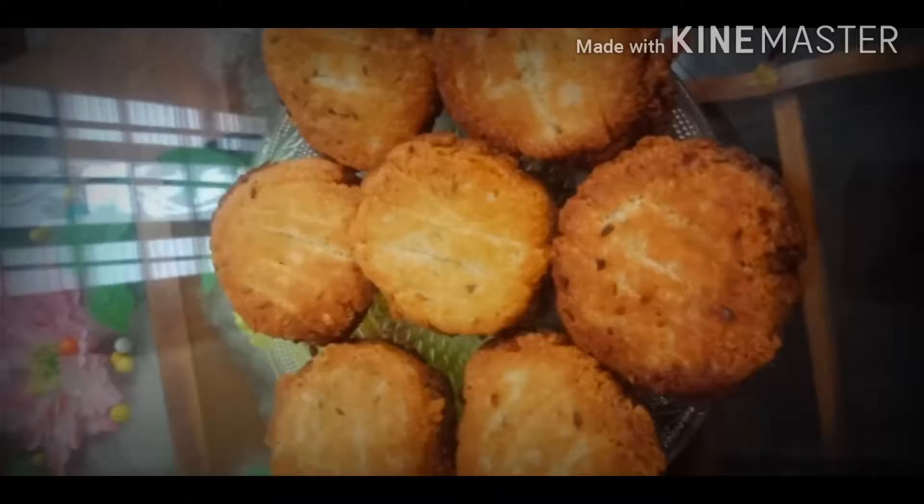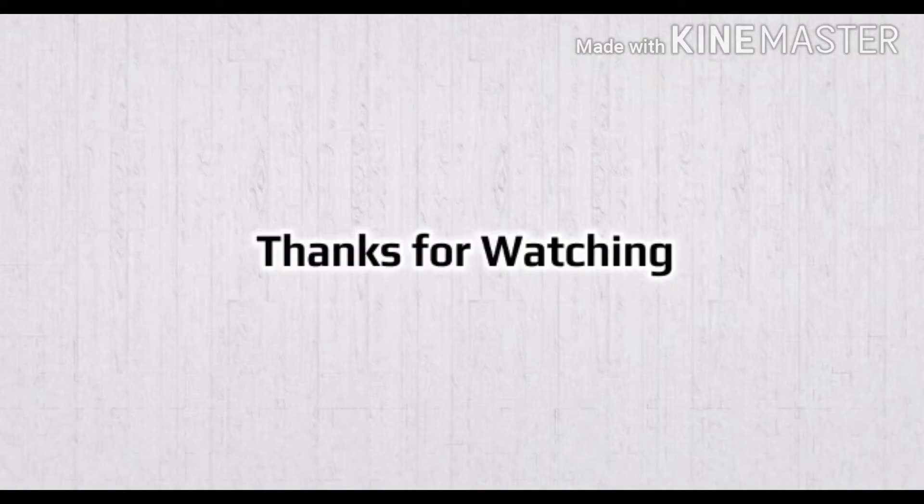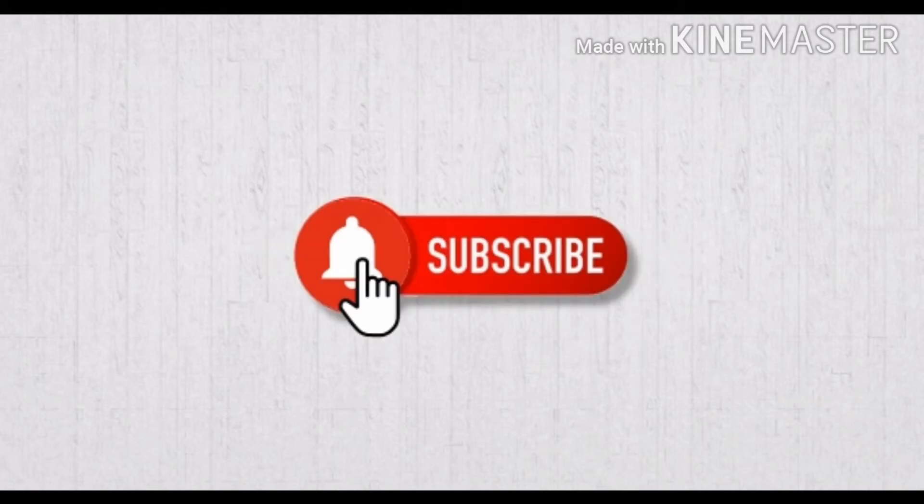If you like all the recipes, please share and subscribe. Click on the bell icon so you don't miss any videos. Thank you, friends. Thanks for watching. Till then, take care. Bye-bye!